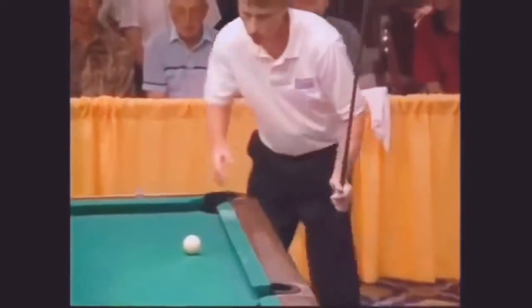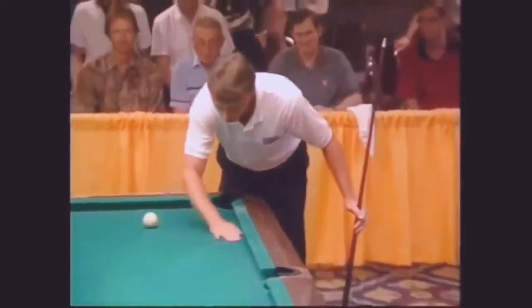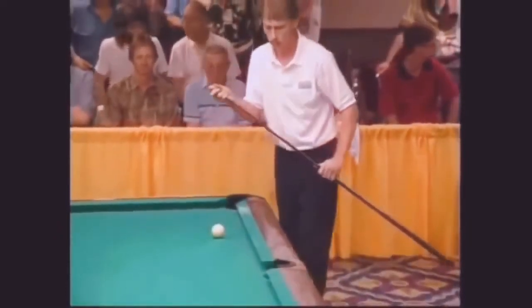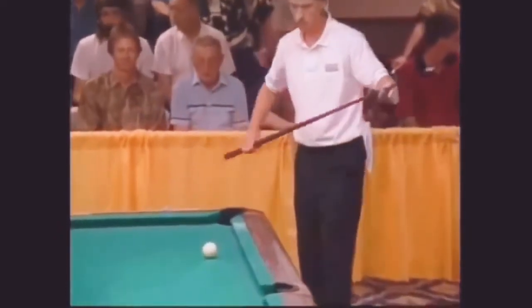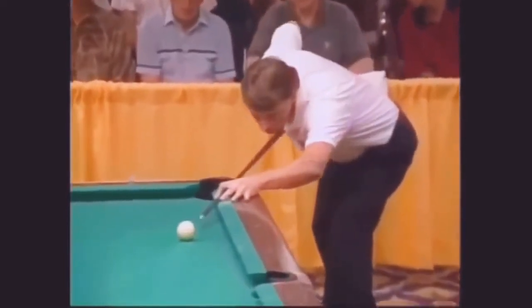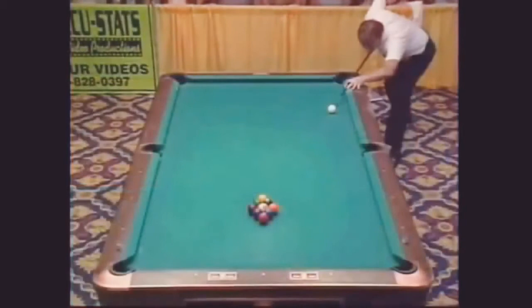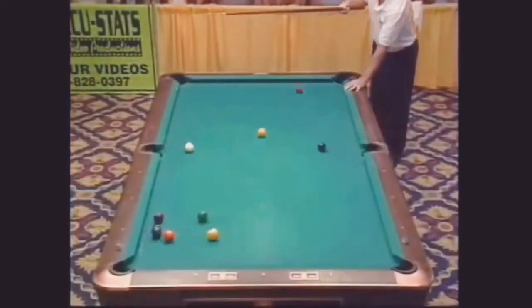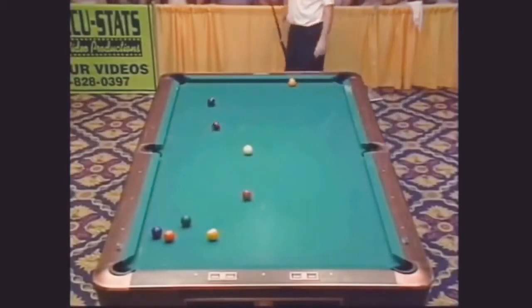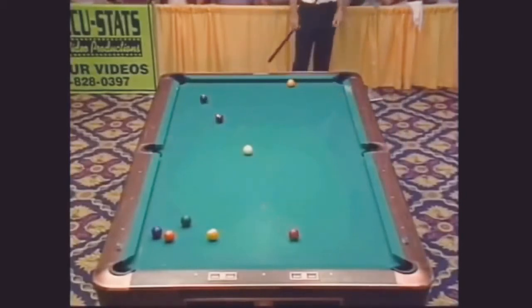Here we go — one thing you don't want is to scratch or make the cue ball jump off the table. Make sure you make contact with the one solid. The one's going to go to the center of the table, and we've got a few clusters. Not much, but it's something. Seven and eight at the other end of the table.